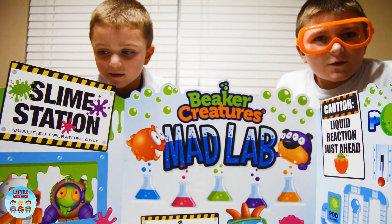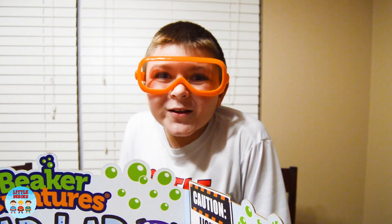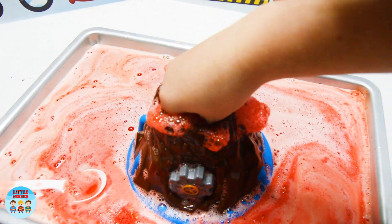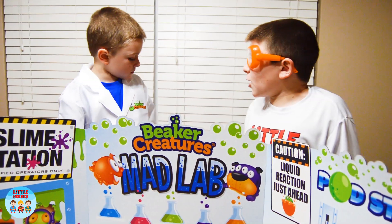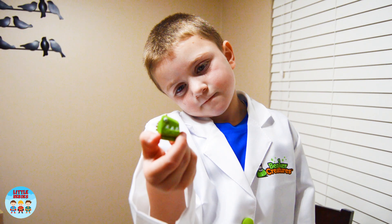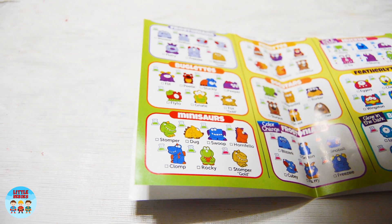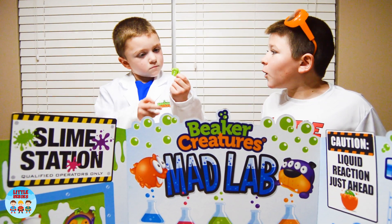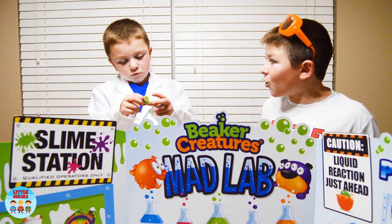I'm so excited. I think it's ready. And now we can finally see who our Beaker Creature is. Got it. Here you go, Smalls. Let's see who we got. Whoa, Smalls — that looks like Stopper. He's a series one mini sword. Guess what, Smalls? Stopper is only one of over a hundred Beaker Creatures. Isn't that so cool?